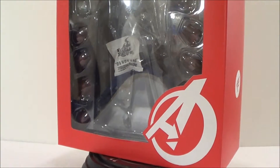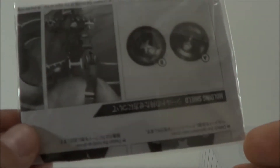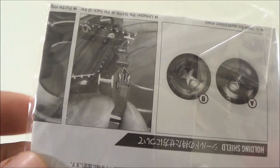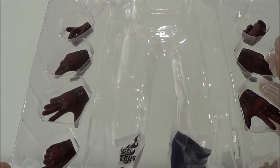The open window box reveals the figure, but I've already taken the figure out of the packaging. Let's go ahead and take a closer look at the accessories the figure comes with. It comes with an instruction packet, which is very good — if you want to know how to interchange the hands, put on the belts, or whatever, it's all right here. He does come with nine interchangeable hands.